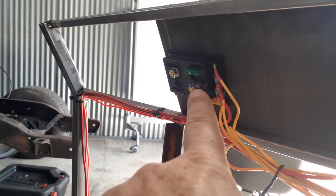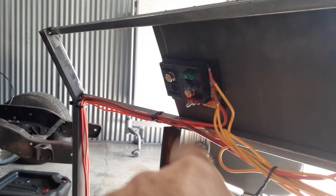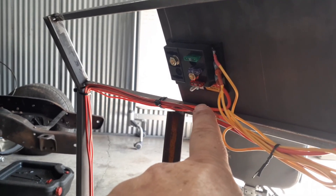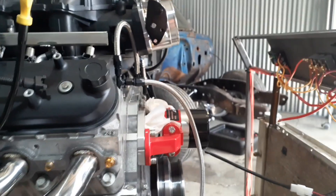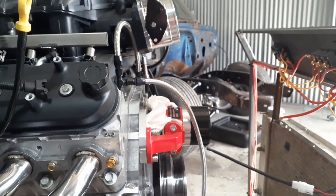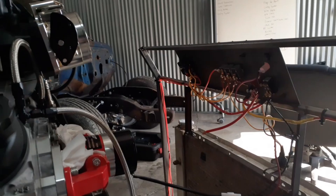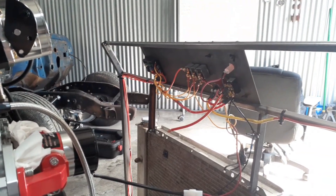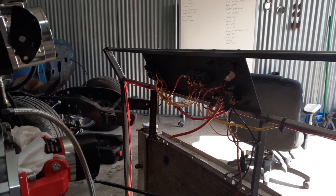I've got a 30 amp fuse for the fuel pump, a 3 amp fuse for the fan, and a 10 amp fuse for the water pump. Now I had to guess on the water pump - I have zero information on it that I've been able to find yet. So if anybody knows any better or if I should up the fuse on that, let me know. Otherwise if it keeps popping, we might just go up in fuse size - unless the wires are melting down, then we've got some issues.